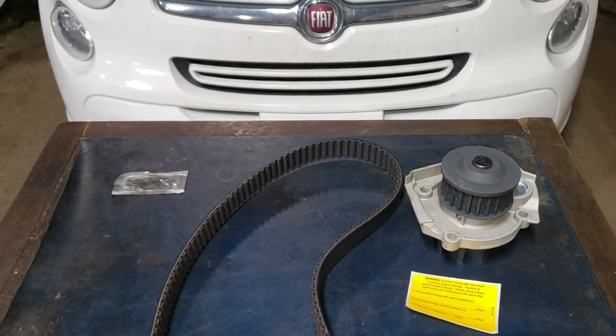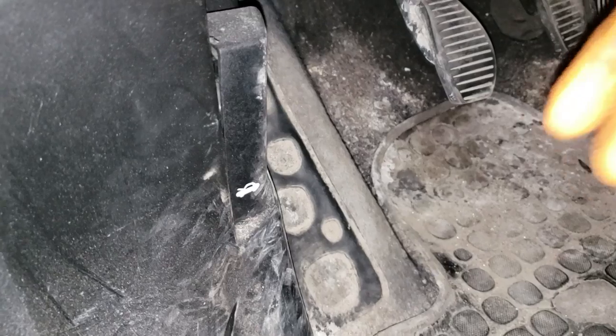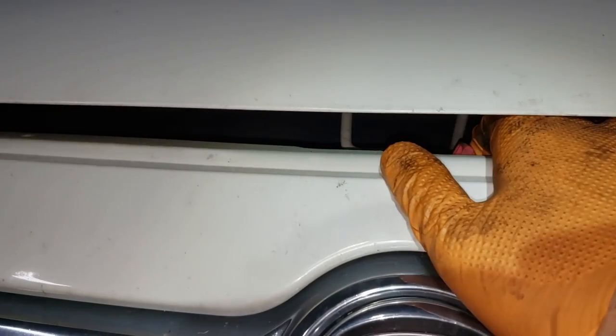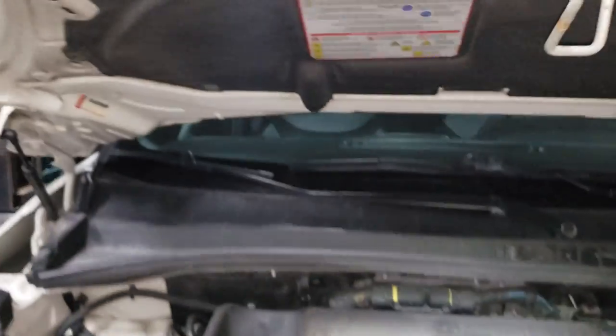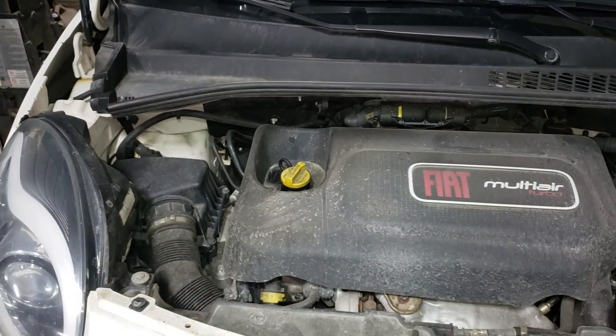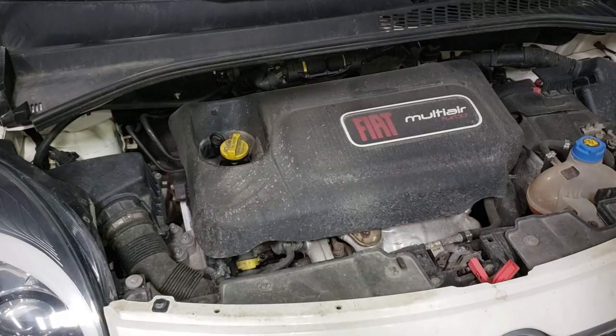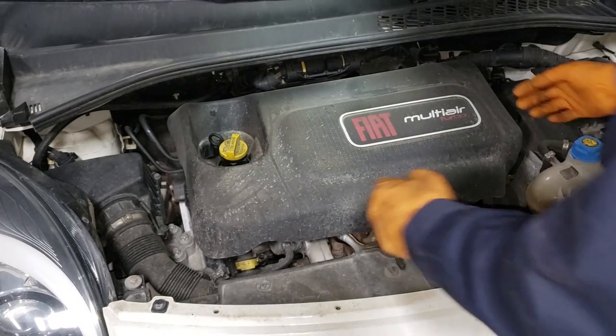First thing we're going to need to do is open the hood. See that red tab there? Just move it to your left and there you go. That's where our timing belt lives on this side of the engine. First step underneath the hood is to yank the engine cover off.